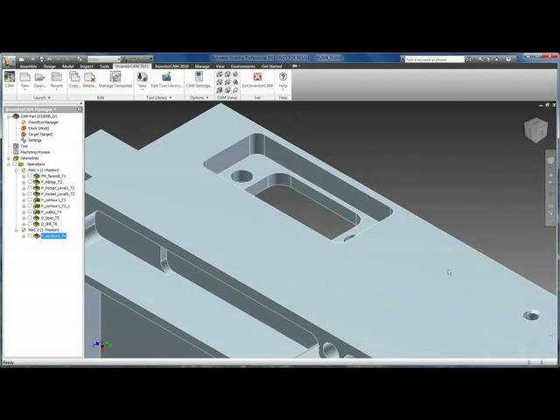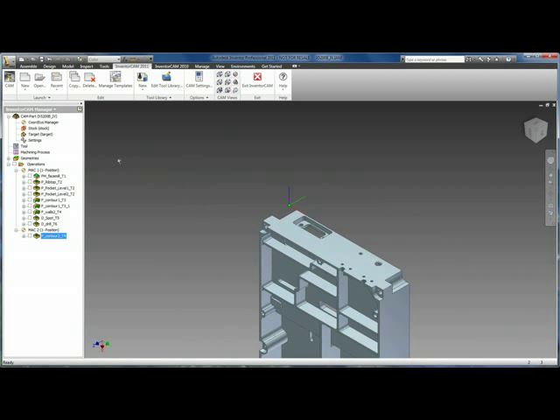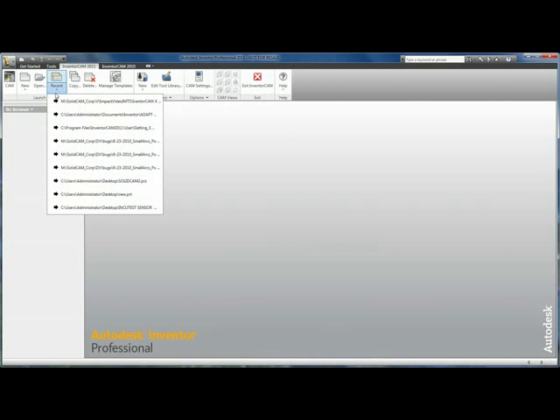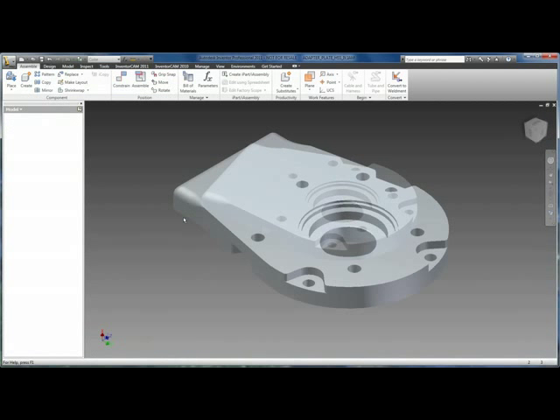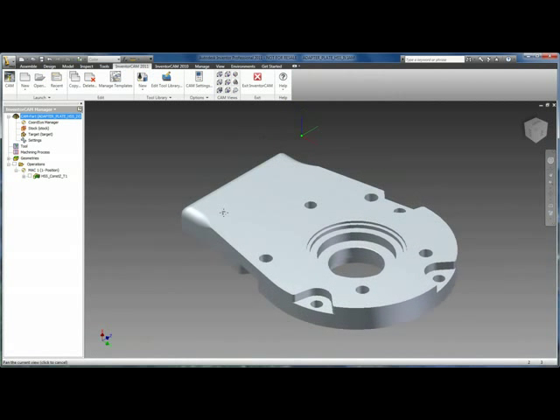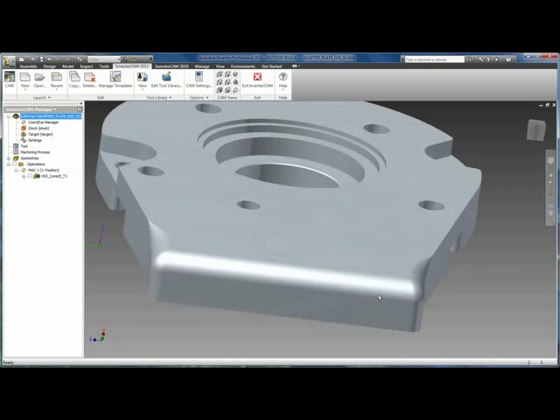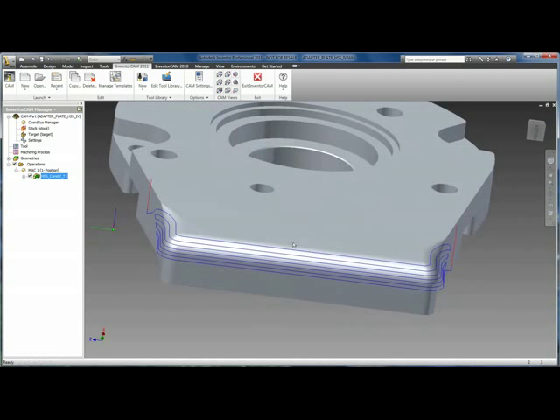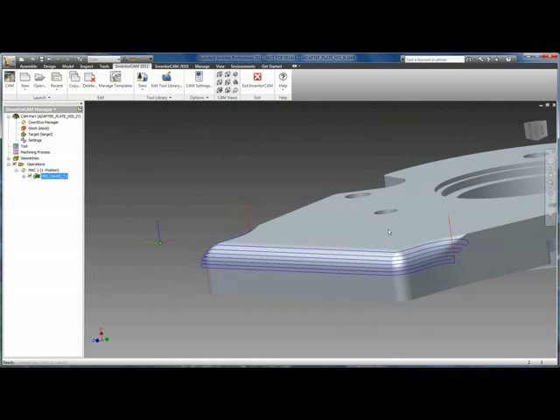Now we're going to move on to the HSS that comes with InventorCam Express. Going to close out our current model and open up our adapter plate from the InventorCam menu. In this current part, we have several surfaces that make up a 3D chamfer. With HSS, we can easily define a constant Z strategy to machine those fillets, giving any 2.5D machinist an entry into 3D machining.